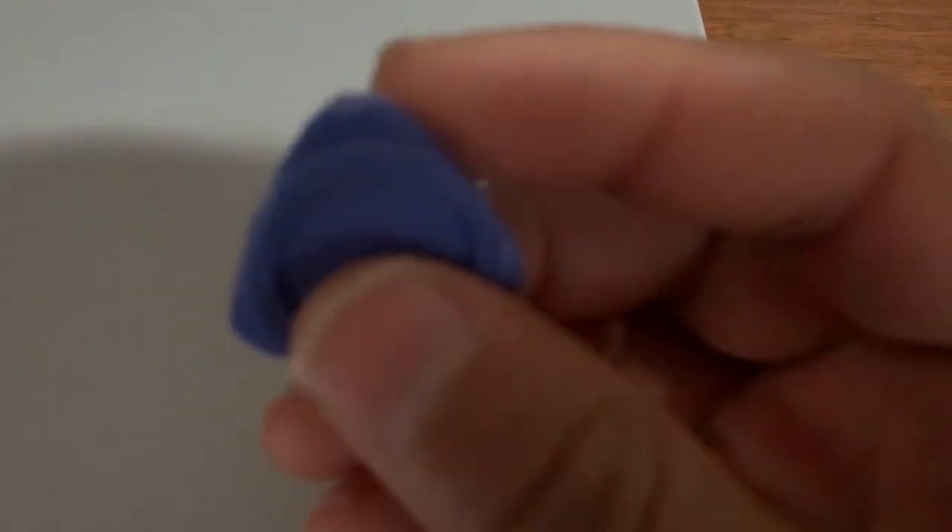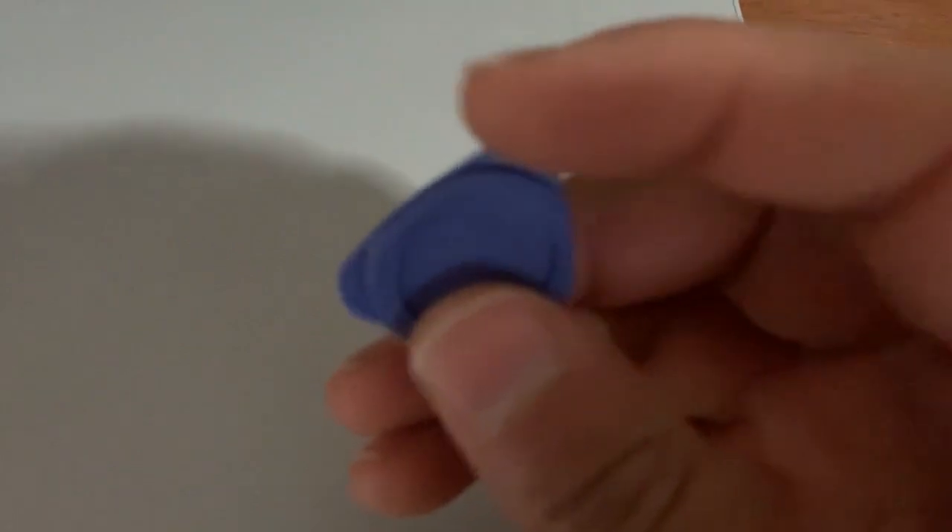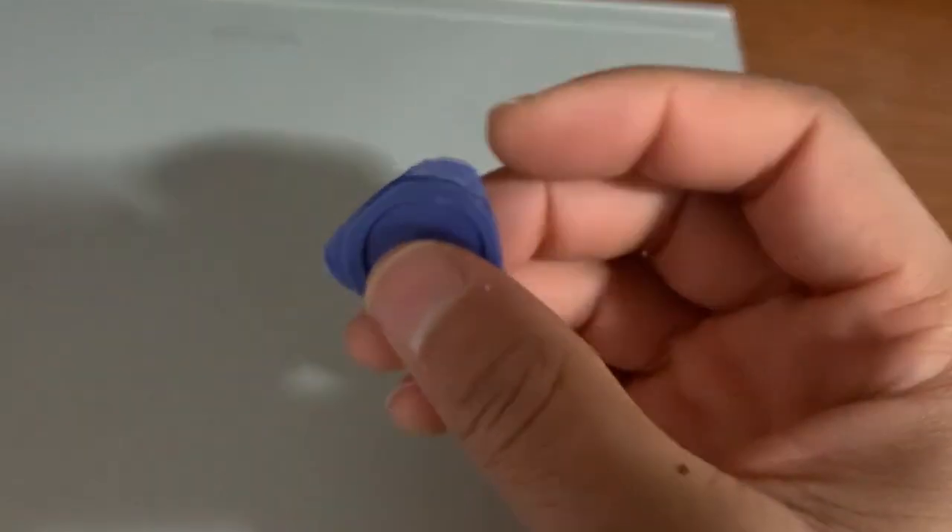Hey everyone, today I am disassembling a Surface Book base. Everyone always mentions trying to use plastic tools to pry it open, but they have such a hard time. You can see the corners and edges of it — they get pretty beat up just trying to go in there.